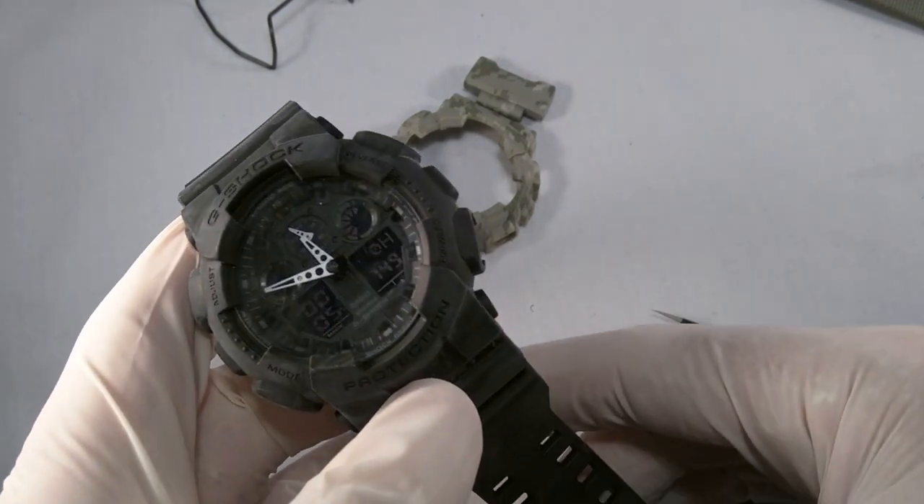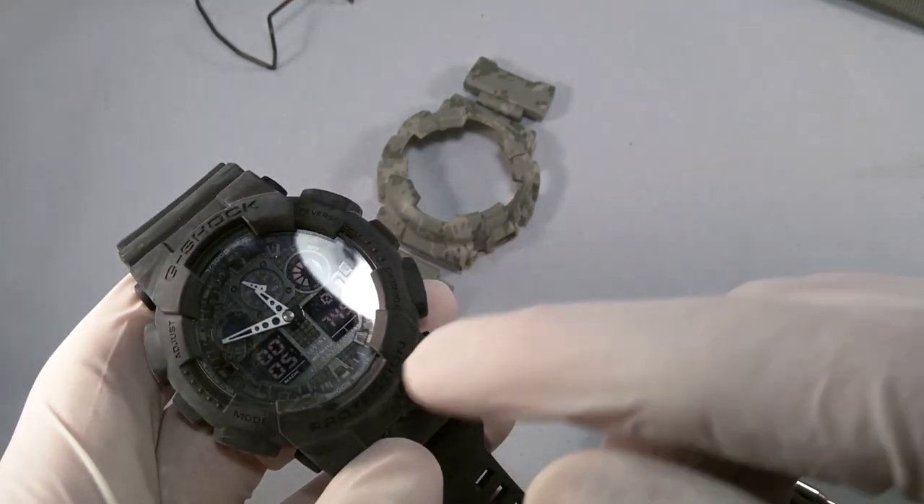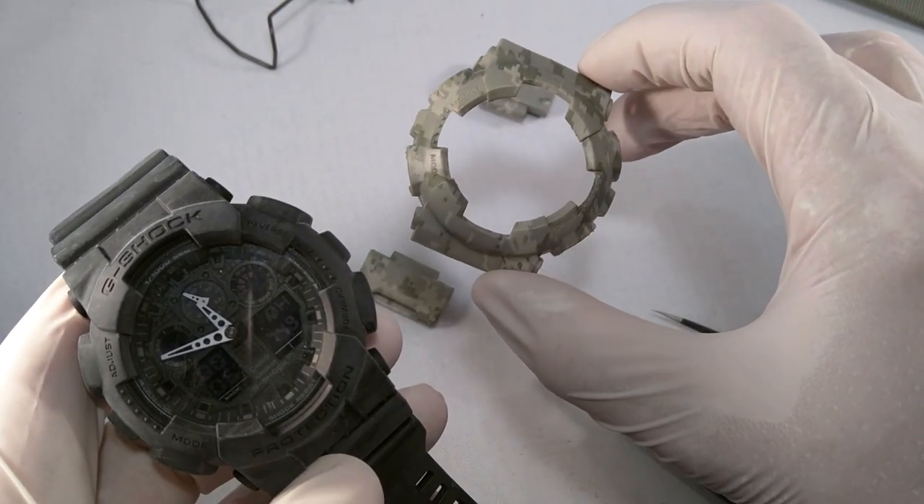Hey guys, welcome to Jason Case. What I've got here today is a Casio G-Shock GA100 and I'm going to replace the bezel — that's this top part right here. You can see I've got a replacement bezel in the background. This is one from Jason Case.